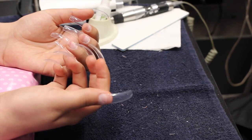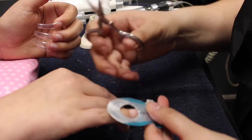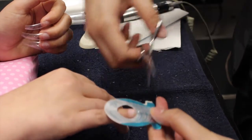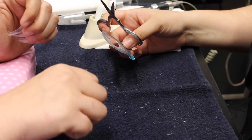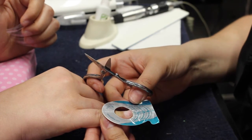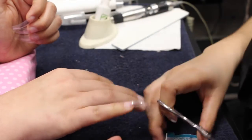Once I have all the nail tips placed, I like to use my nail form to select the length — it also ensures that every nail is exactly the same size. As you can see on my nail form, there are different lines and they are all for a different size. Once the client is satisfied and they pick how long their nails should be, go ahead and start cutting them using the nail form on every nail so they're all exactly the same size.